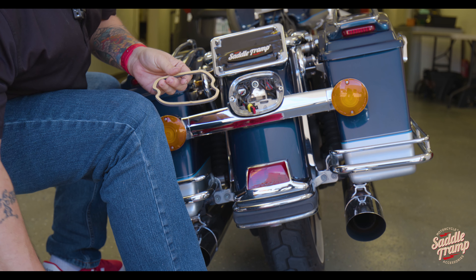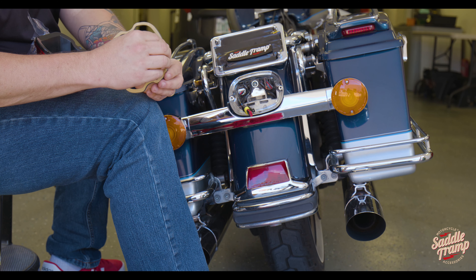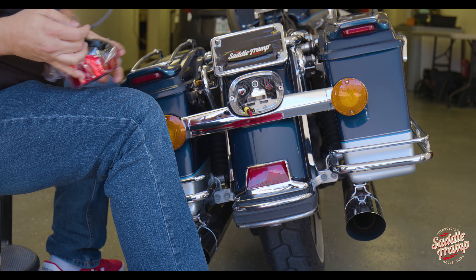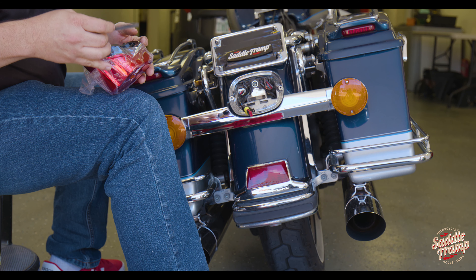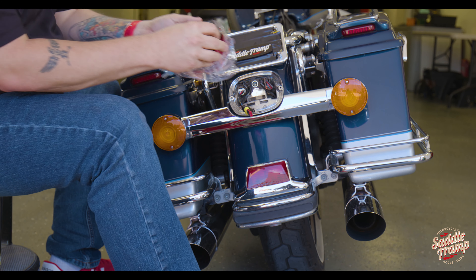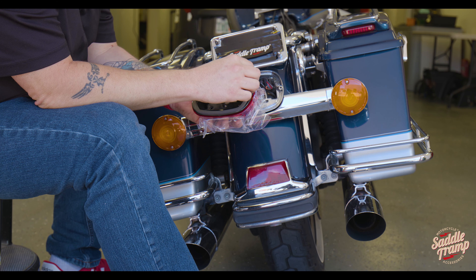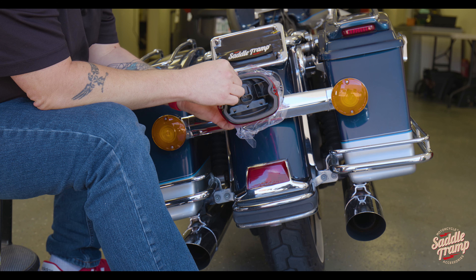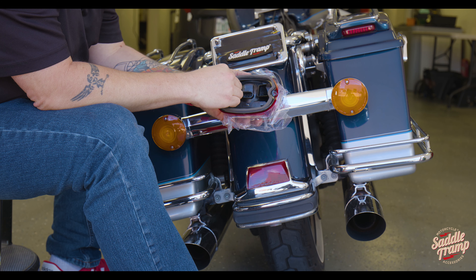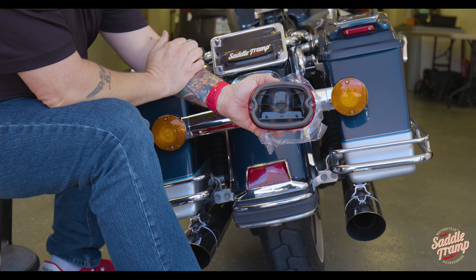The other thing you need to do is situate the weather seal. It's got some two-way tape on it — pop that off. Don't press it down until you're ready to commit. Once you've got roughly the same spacing all the way around, sandwich that down in your hand like that.